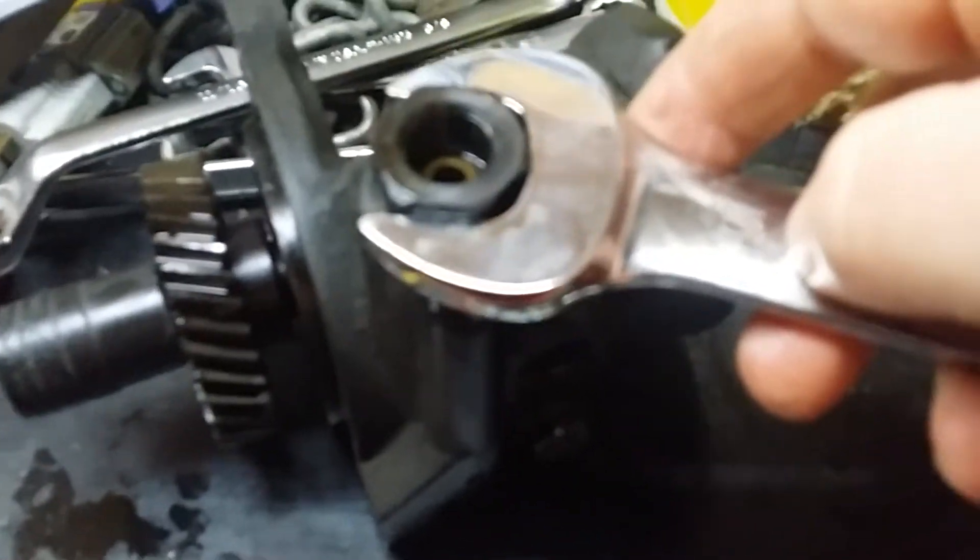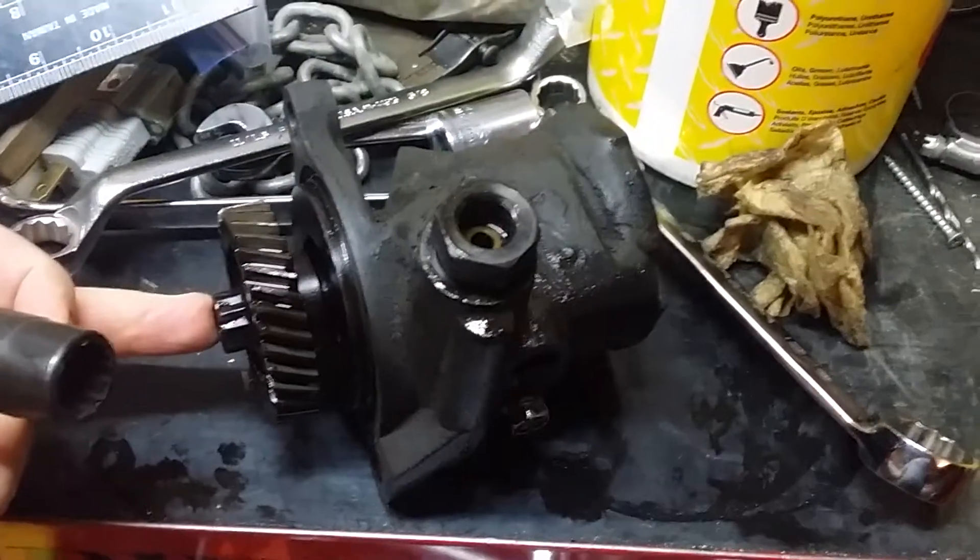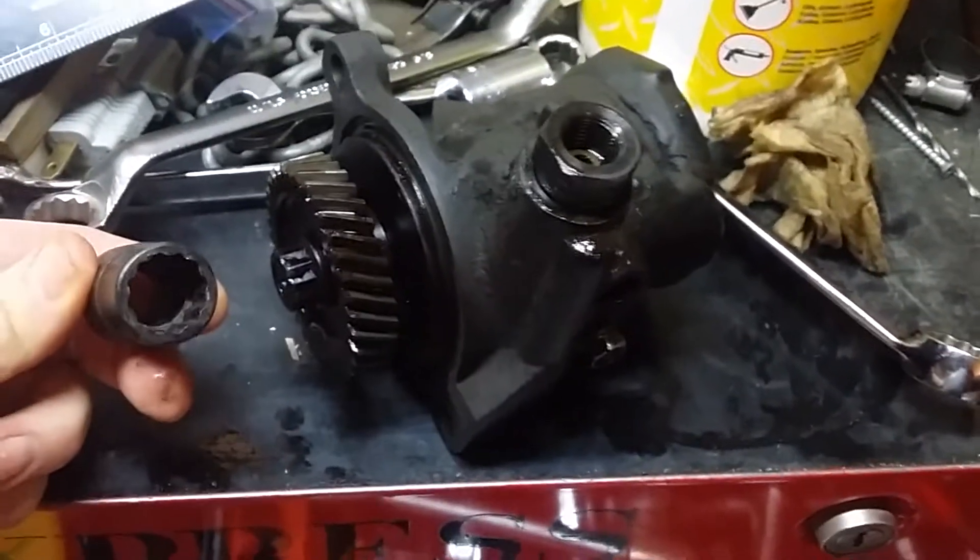This is the bad boy that's hard to get to. This is the banjo that goes on top of this. They said something about this being a 12-point — it is. It needs to be a 12-point.